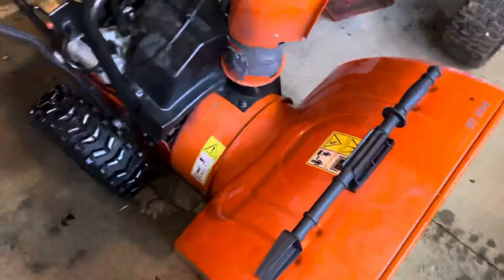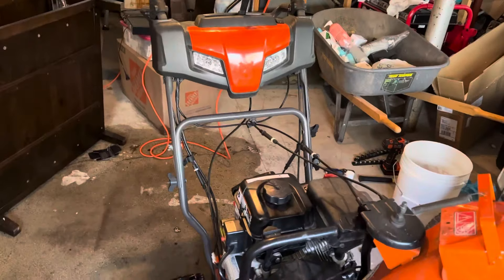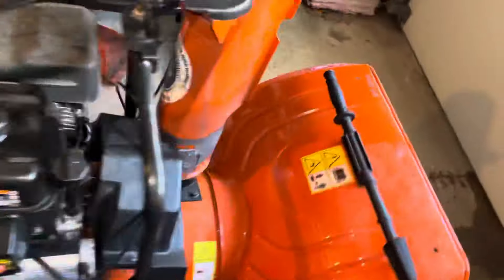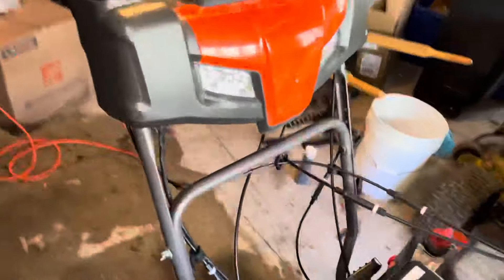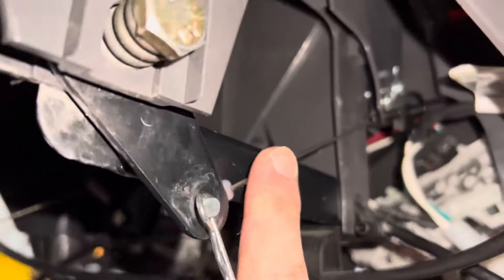What's up YouTube. Today I'm going to be changing out the drive cable which controls the speed on a Husqvarna ST224 snowblower. I've had this since 2017. Just to give you an idea of what happened, this cable under here which attaches to your speed broke.